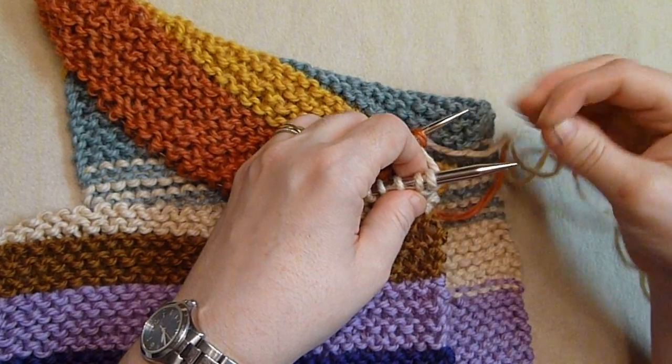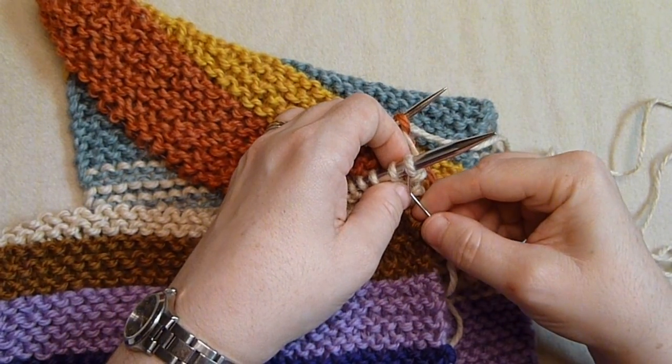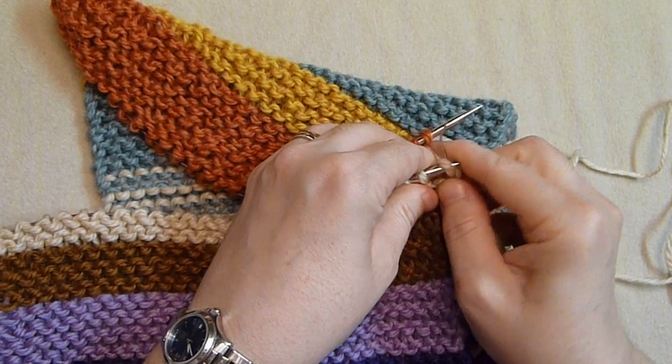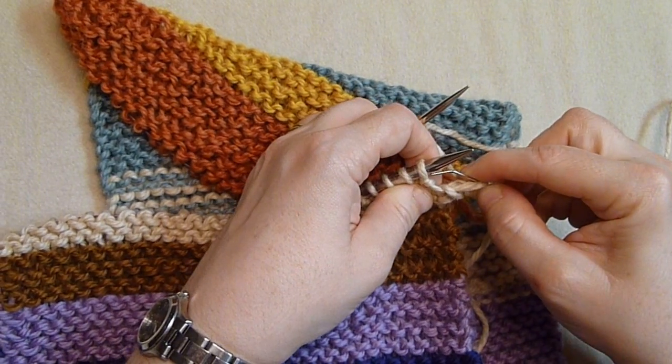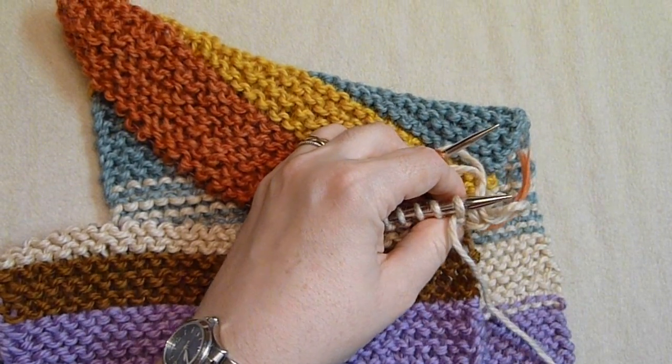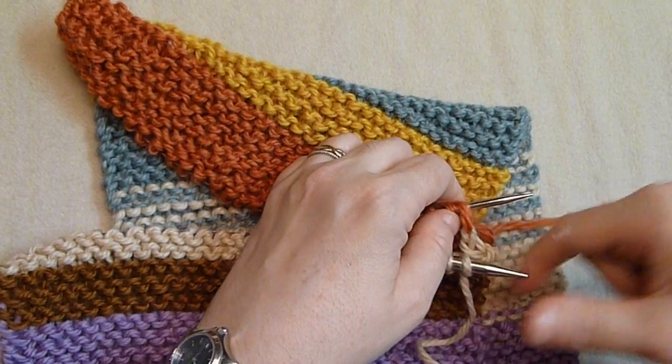Those are the setup ones. Now this is how you do the stitch: you put the needle in as if to knit and slip it off the needle, then slip it into the next stitch as if to purl. That's on the front stitches.